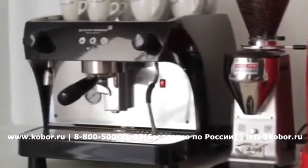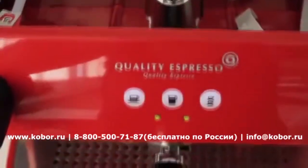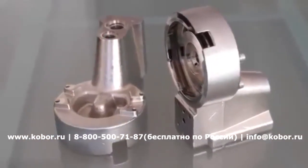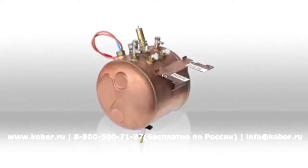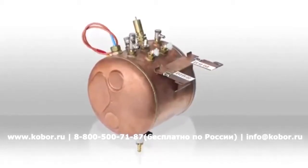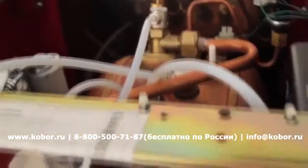Our renowned tradition of lasting quality continues in the Ruby Pro, which boasts a 2 kg solid brass monoblock group head, a 5 litre boiler with a 2500 Watt heating element, along with the same superior European made and certified components found on our bigger models.